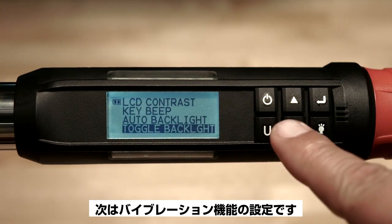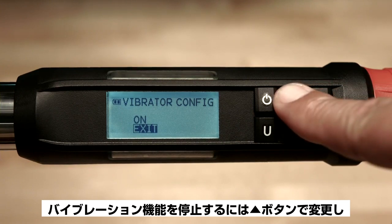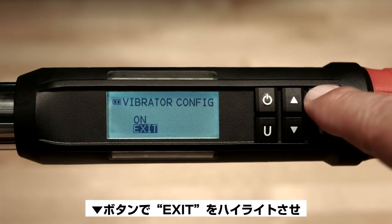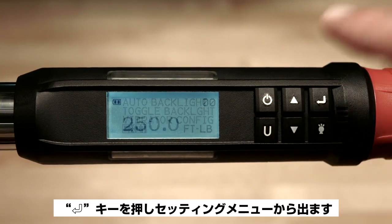Next is vibration configuration. You may disable vibration by using the up button to change to off and pressing the enter button. Now use the down arrow button to highlight exit and press the enter button to exit the settings menu.